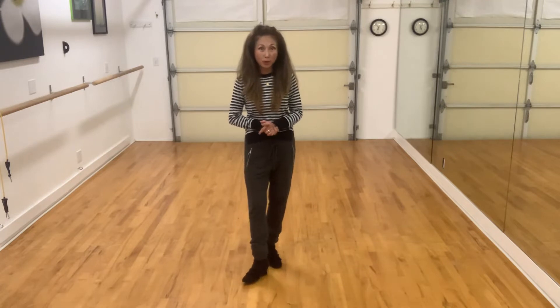Greetings. Today we are going to learn a line dance called Kumbia Samana. It's a 48-count, one-wall line dance, choreographed by Ira Weisberg. And we are going to get started.